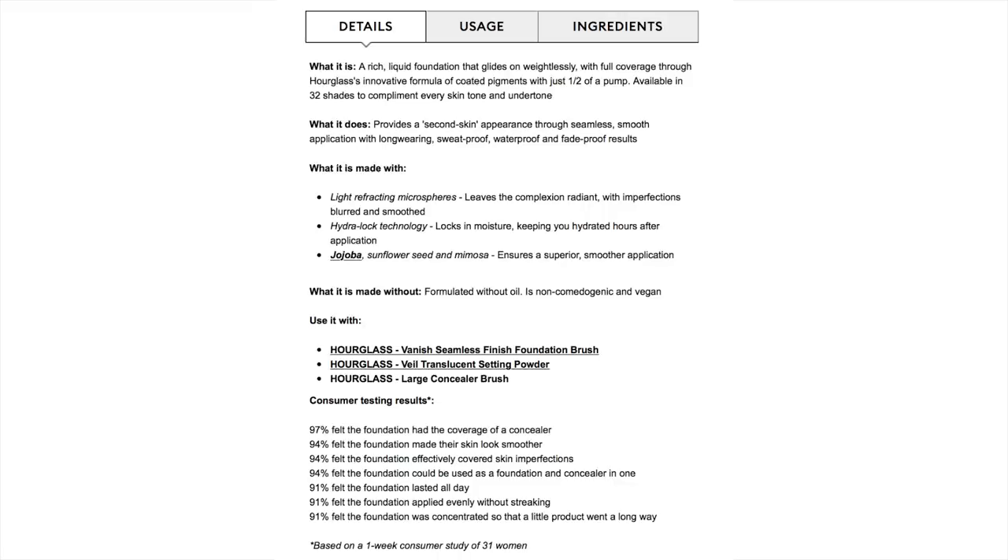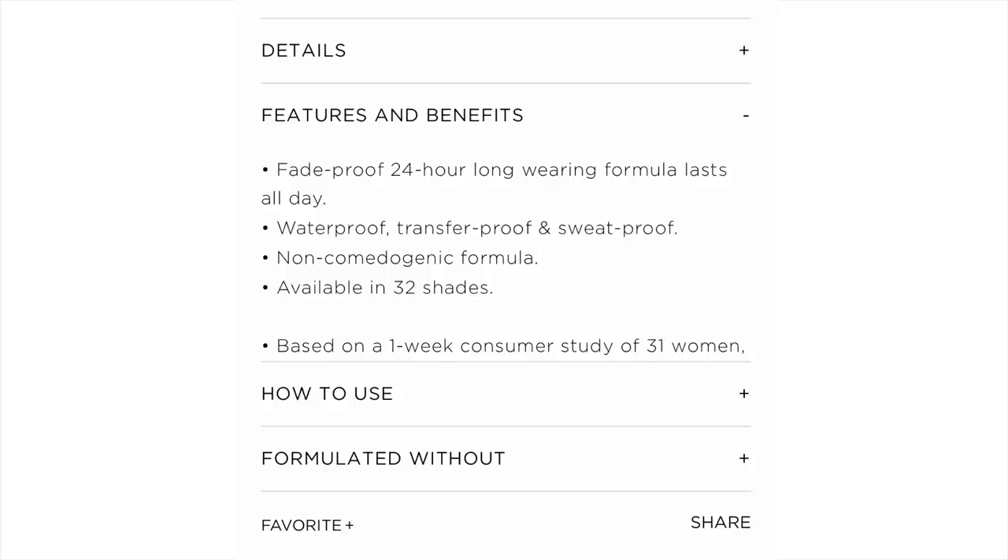They're saying it's an innovative weightless formula that applies like a second skin creating a smooth and flawless complexion. It comes in 32 shades and is formulated with light refracting microspheres to blur and create a soft focus complexion — fade proof, with a 24-hour long wear formula. I'm not going to use this for 24 hours; I will wear it for a solid 12 hours. I've got it on now and it looks really, really good in person and on camera.